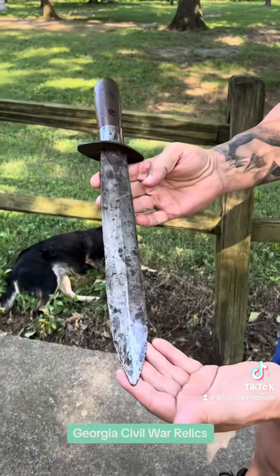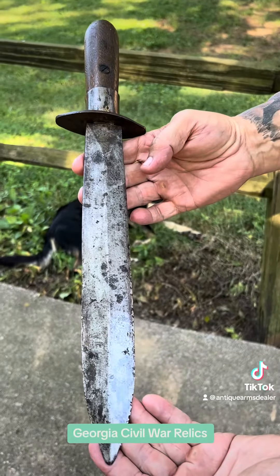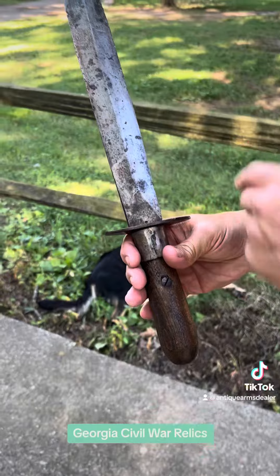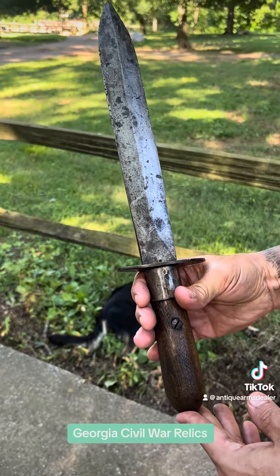Hey everybody, Brian Akins, RebelRelics.com. Picked up a beautiful Confederate side knife. The really cool thing about this knife is it was a Confederate pole arm — this was a Georgia Pike. Notice the shape of the blade.